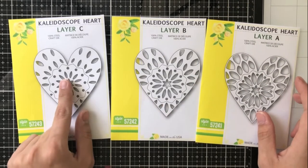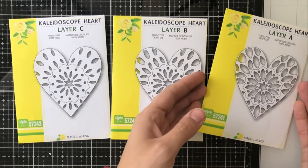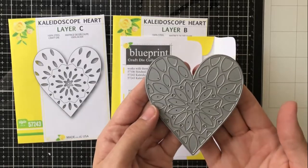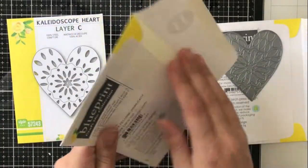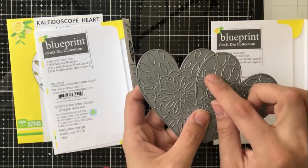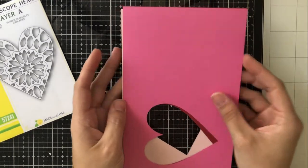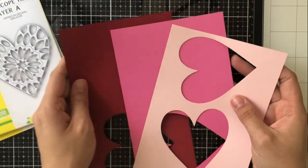The dies I'll be using are the Kaleidoscope heart dies. You'll see here I have C, B, and A — and I'm saying it in that way because that's how I will lay them down so that they look layered. The first die I lay down I want to have the most space covered and the least amount cut out. That's going to be C, then B on top of that which has a little bit more cut out, and then A on top of that which has the most cut out.